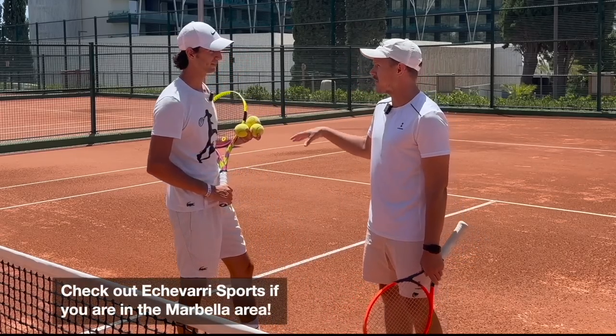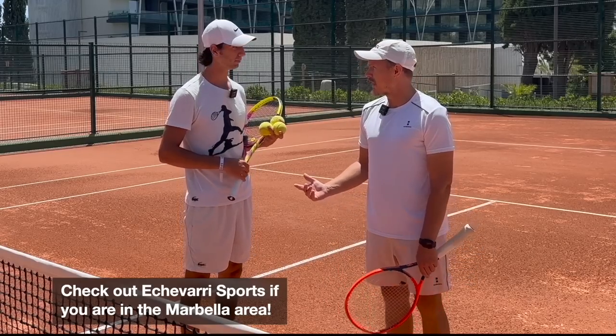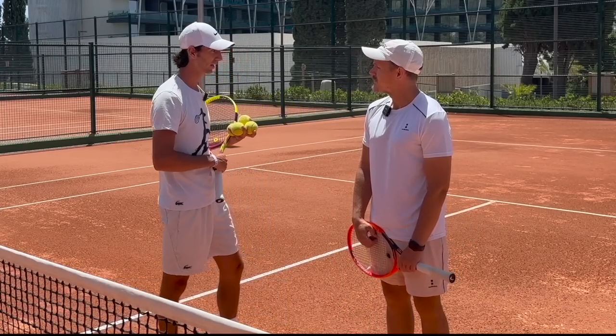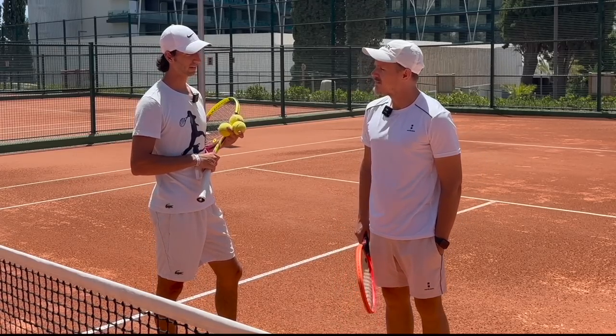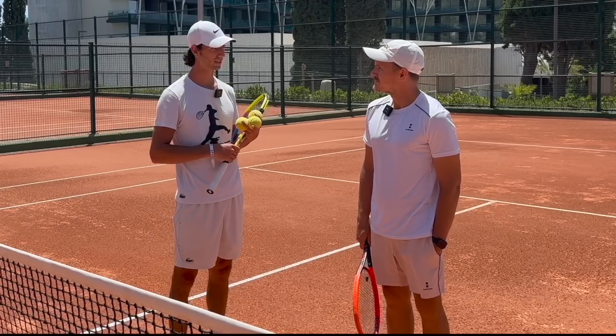And this is where you're based, the Echevarri Sports Academy. You do summer camps, you have training sessions and everything here. We're now arranging the summer camp for the kids all summer, July and August, every week. And then during the year we have a competition group, and in the afternoons tennis and paddle group lessons for kids and adults.